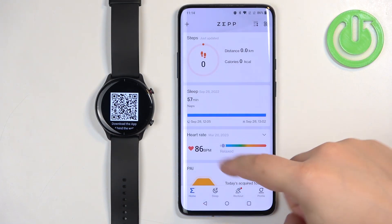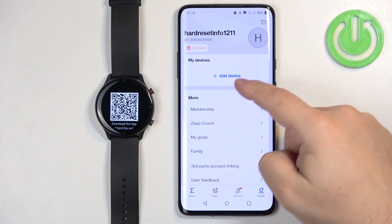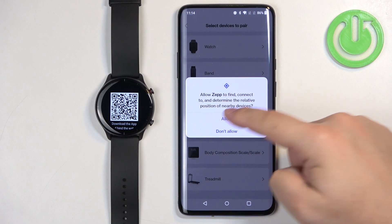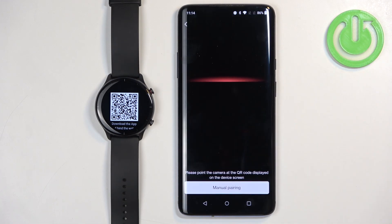After you login you should see the homepage. Now tap on the profile icon, then tap on add device. Select the watch category and tap on got it. Allow the required permissions, tap on got it, and tap on while using the app.